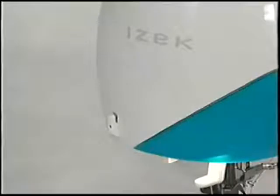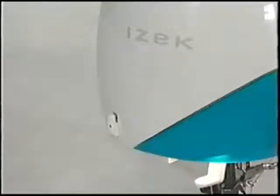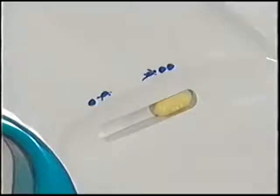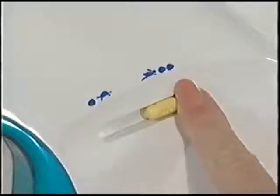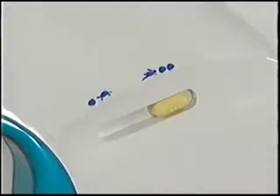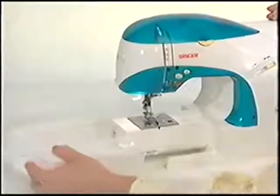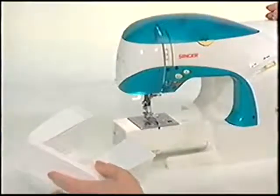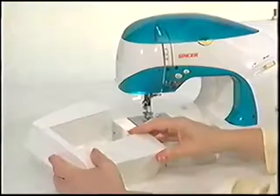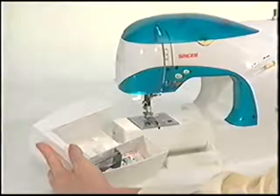A built-in thread cutter is conveniently located at the back left side of the machine. The sewing speed control allows for sewing without a foot control, providing precise, consistent sewing speeds. A removable extension table lets you convert the machine bed from flat to free arm for sewing circular areas such as sleeves and pant legs. Your machine accessories are stored in the extension table.